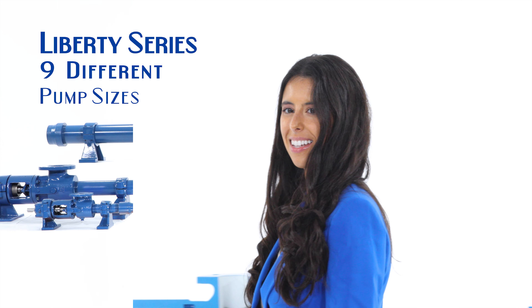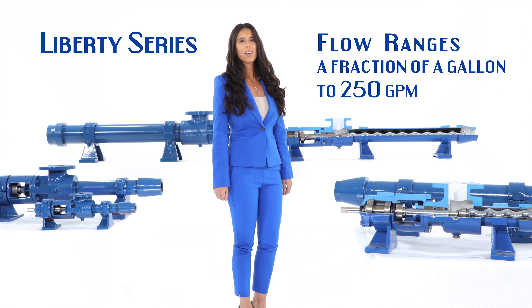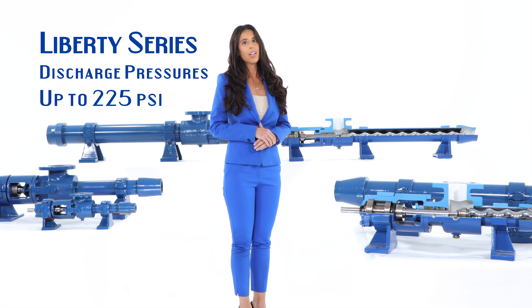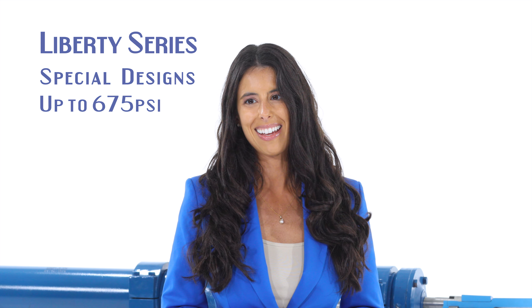The Liberty Series is offered in nine different pump sizes with flow ranges from a fraction of a gallon up to 250 GPM, with standard discharge pressures up to 225 PSI. We also provide special designs up to 675 PSI.